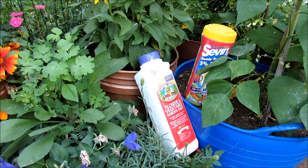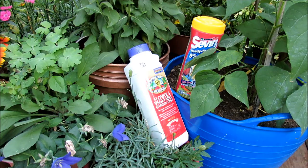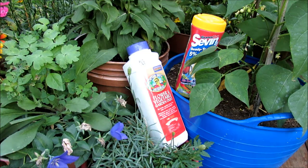Welcome to the Rustic Garden. Today I'm going to show you how to use insect dust to control vine borers, cucumber beetles, squash bugs, and their related pests on your cucumbers, zucchini, squash, and plants like that. I'm also going to show you my routine: I dust in the evening, I wash it off in the morning, and I'll explain that in a second.